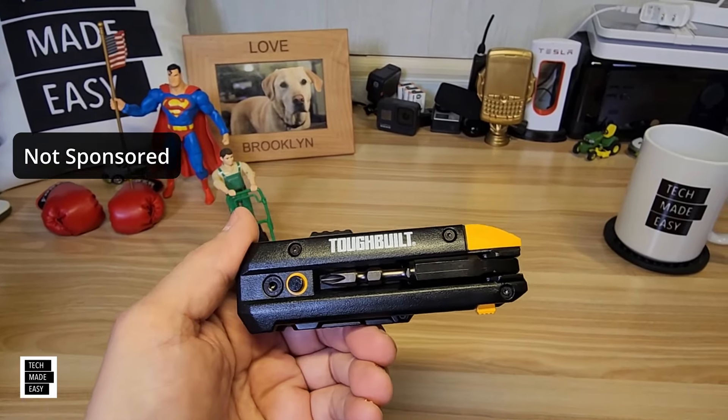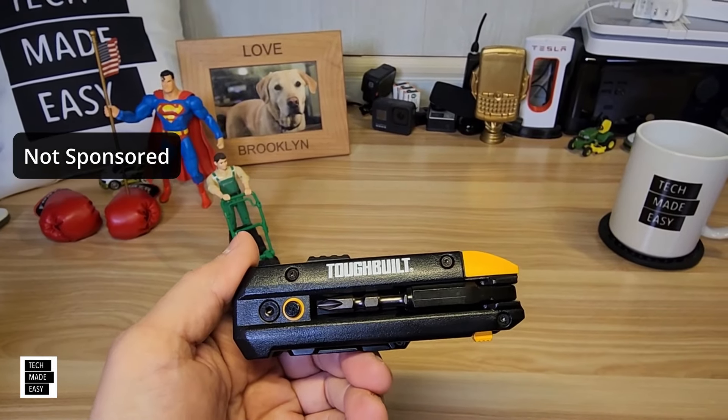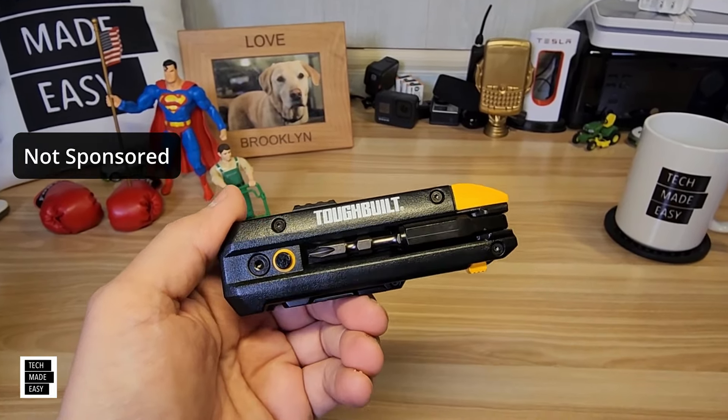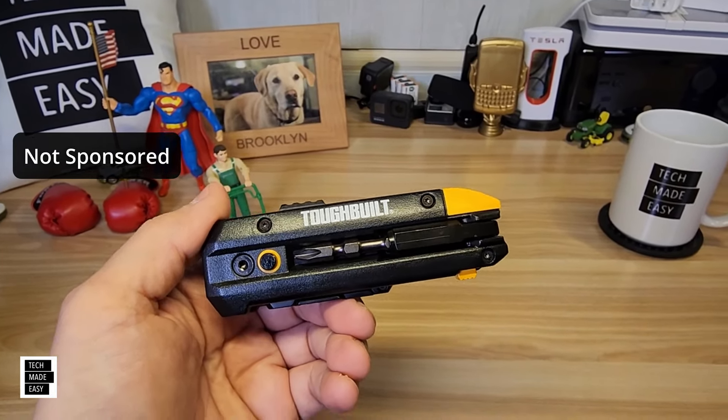This thing's got a utility knife, an integrated bit driver, a pry bar, built-in blade storage, a steel belt clip, a wire cutter, and a wire stripper. Let's go ahead and check this thing out.